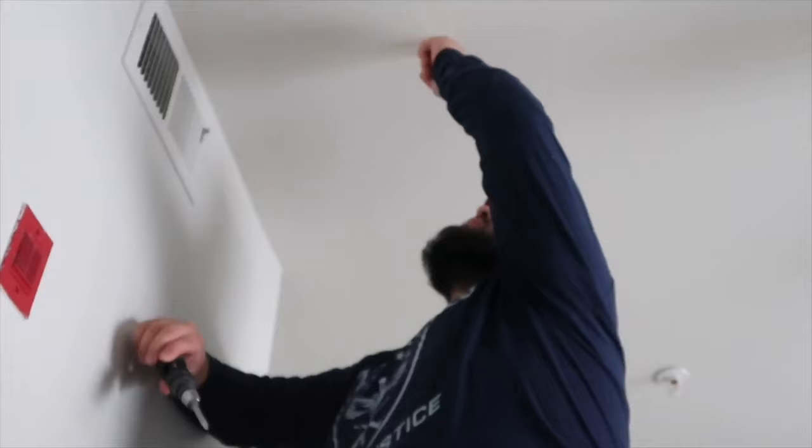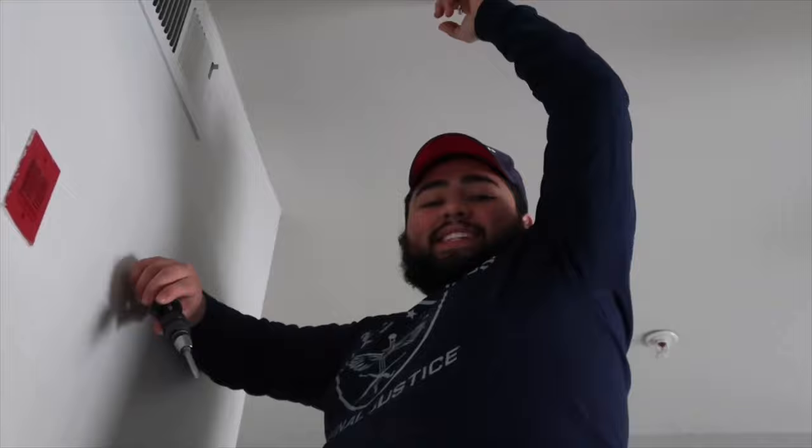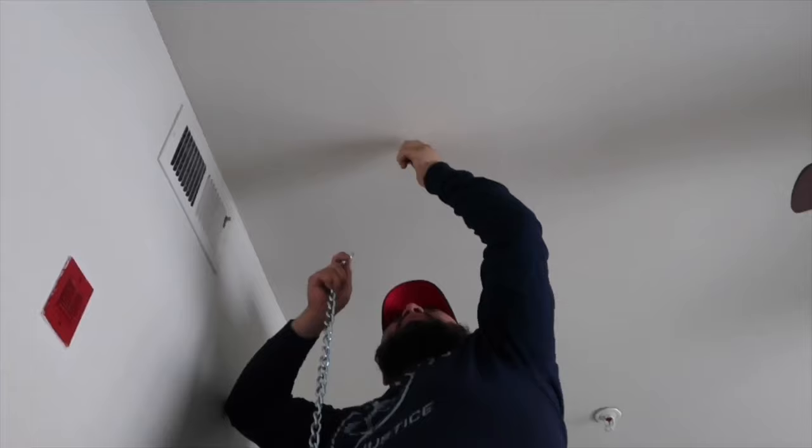Once you get it up there, just hand-twist it and make sure it's nice and snug. You might also need a screwdriver to help you tighten it. To test it, you want to put one finger in there and then — just kidding, don't jump off the ladder guys. I gotta take it back out to put the chain on there.